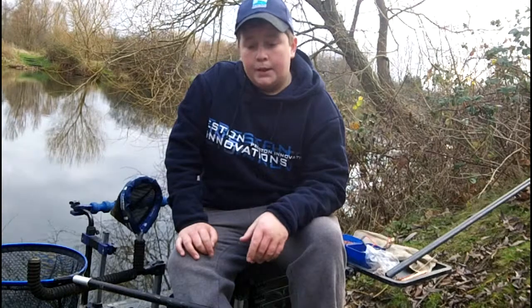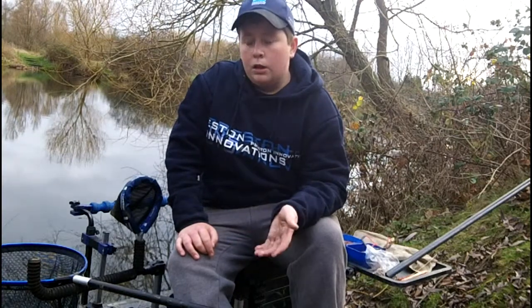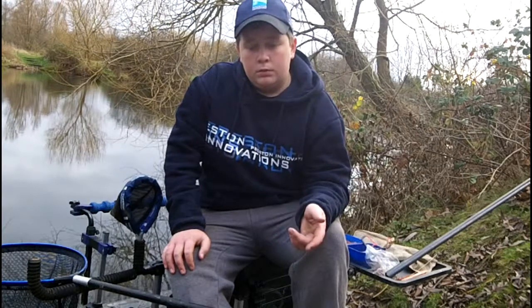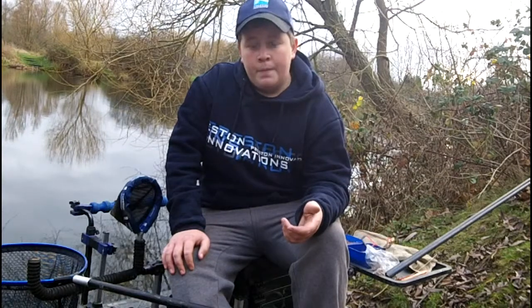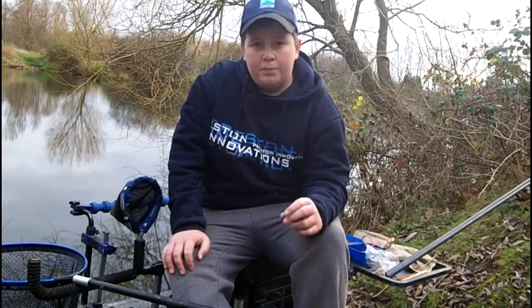Someone fished in this peg yesterday and they said they had one roach, but that was early days so I don't know what they ended up with. All I've fed is three bowls of groundbait at the start — that's Vandenai, half Vandenai and half breadcrumb — and I've just put in a few pinches of pinkies.